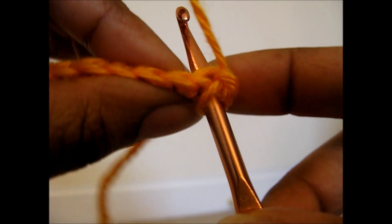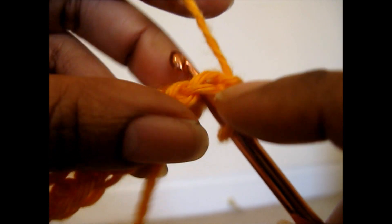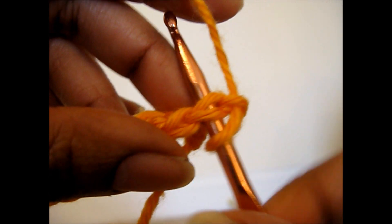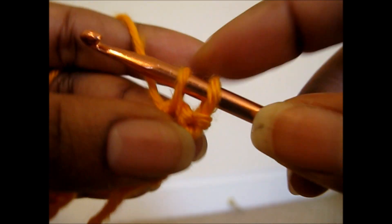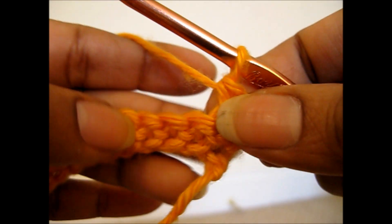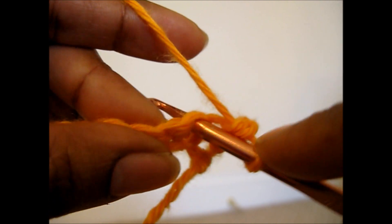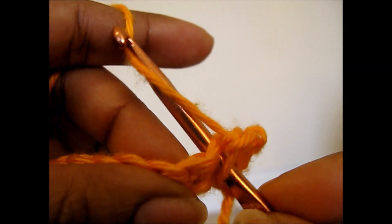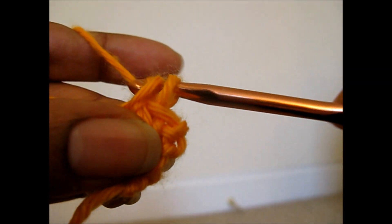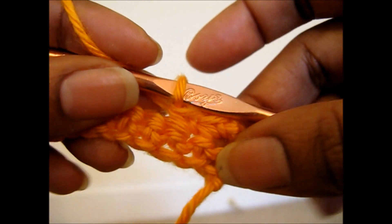From here, you're going to insert your hook into the first stitch that's there, and you're going to insert it under both loops. We have two legs to this one stitch, and underneath both of those is where we're putting our hook. We're going to pull up a loop so we have two loops on the hook, yarn over, and pull through both loops. Insert into the next stitch, yarn over, pull up a loop, yarn over, pull through both loops. That is your single crochet.